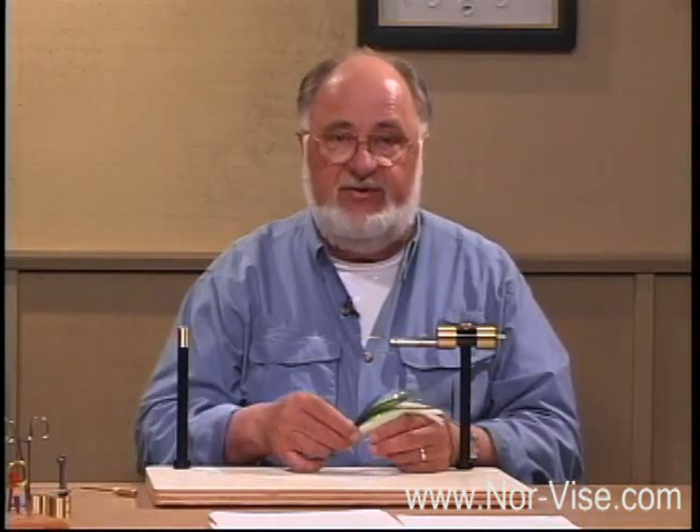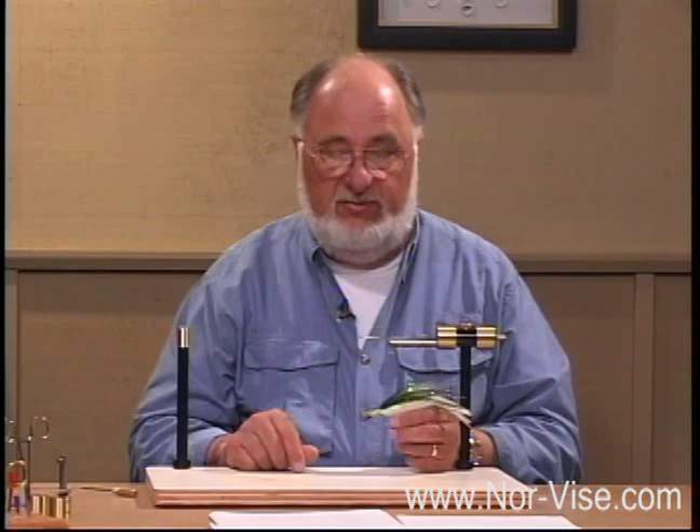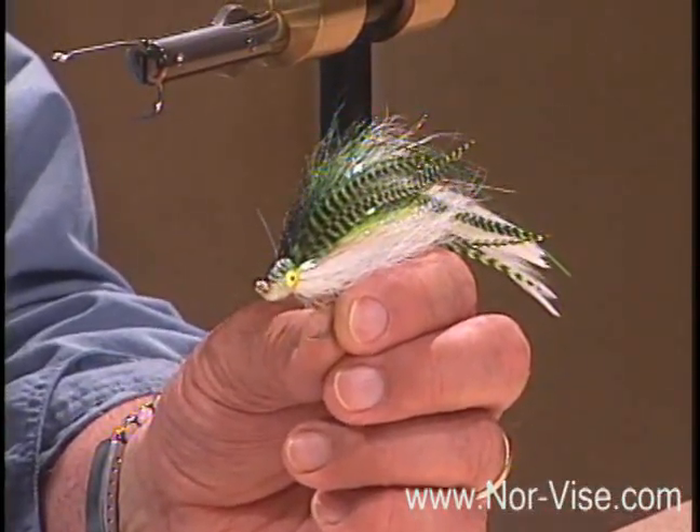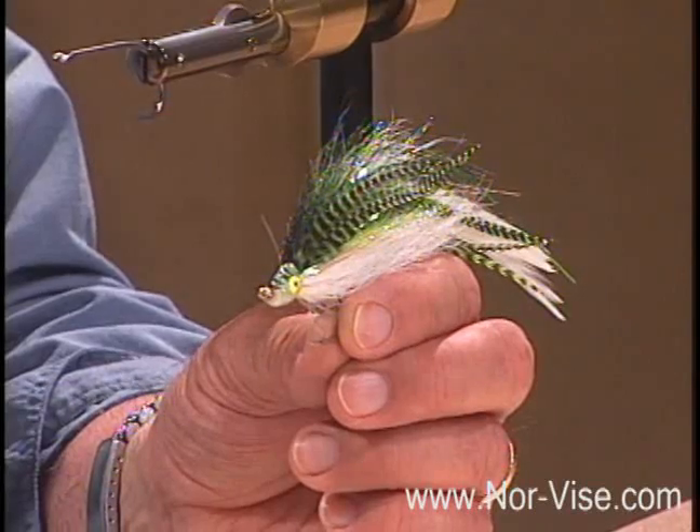So if the name of the game where you live, or what you do, is saltwater fly fishing or really large stuff — such as this blue water pattern that we might be throwing at a sailfish — this is the jaw conversion I think you're going to really enjoy.